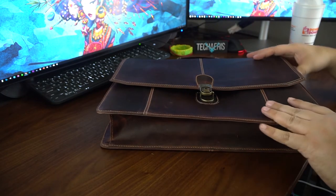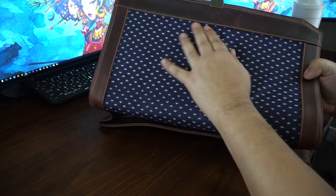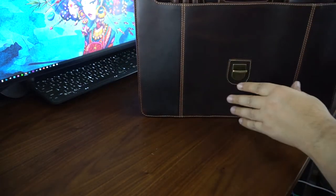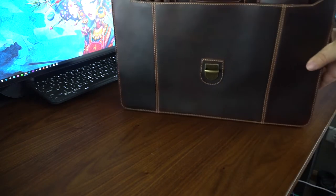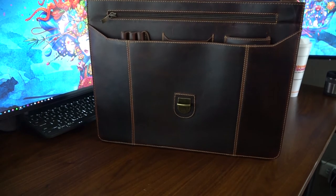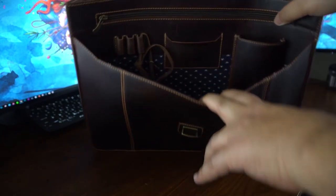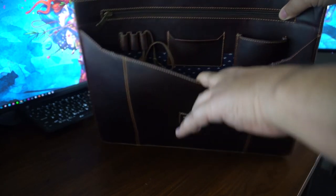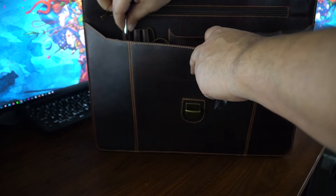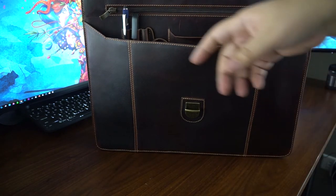We're going to jump inside the bag now. You have that beautiful material in here and it's all stitched up nice — no holes or indication that it's coming apart. We'll start at the front right up here. Right on the inside you'll see three loops to the left, and that's for pen storage. I have a couple pens here — they just go right in like that. I'm not a big user of pens anymore, but it's good to have one.